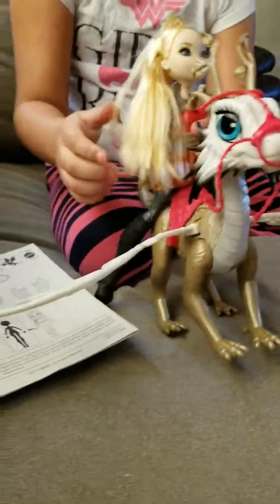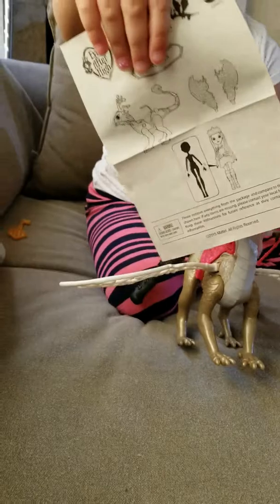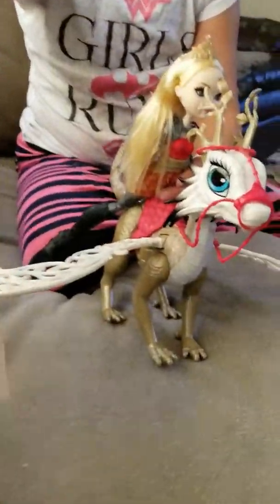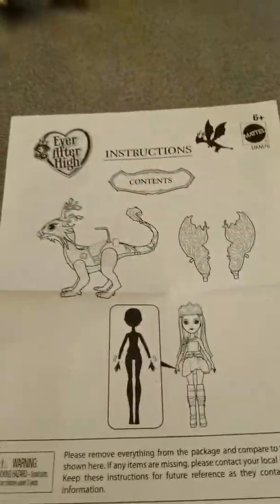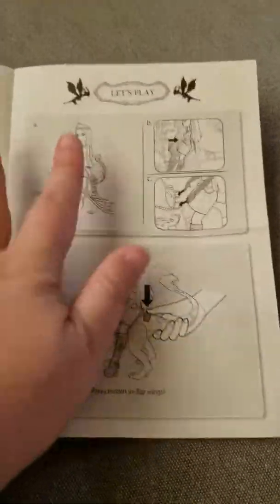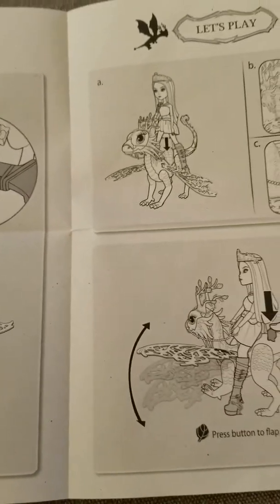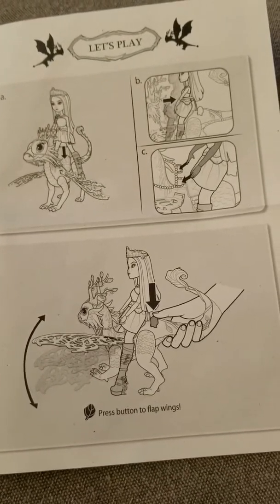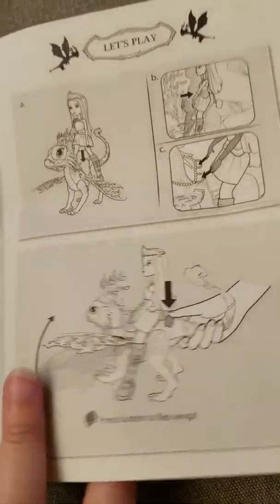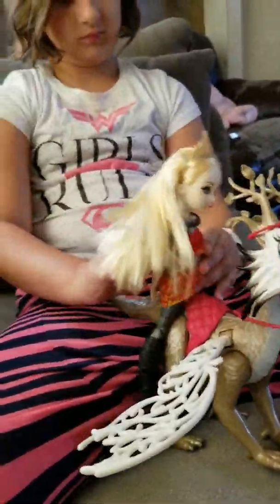I'll show you. This is a lot harder. Okay, so now we can look at the instructions while I get it all ready.